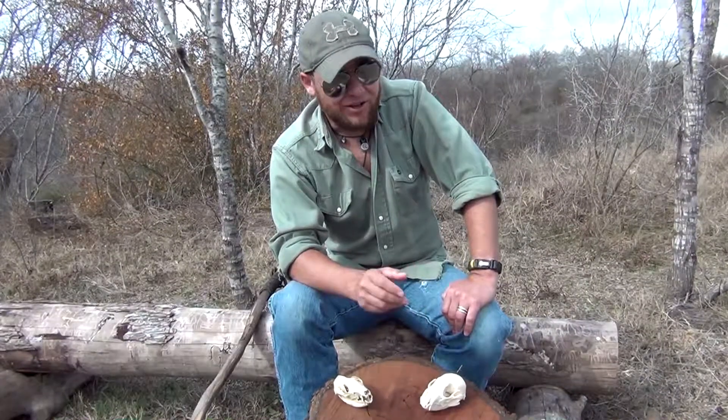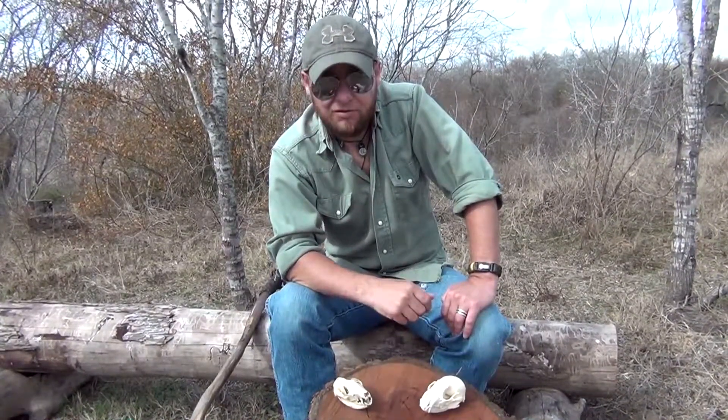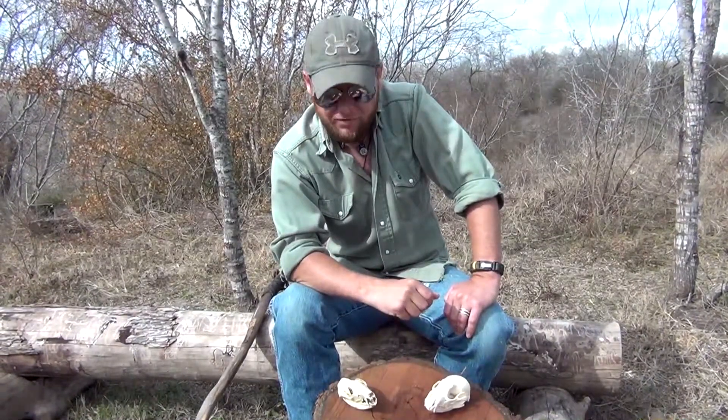Hey guys, so recently we posted a video over opossums. We had come across one out in the forest — he had fallen over and played dead. We picked him up and showed him off a bit, and I mentioned a few things that came up in the comment section quite a few times.